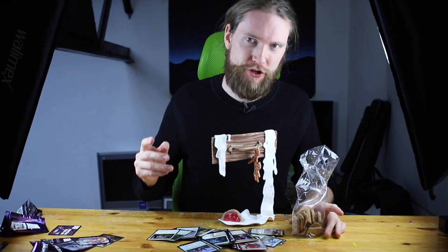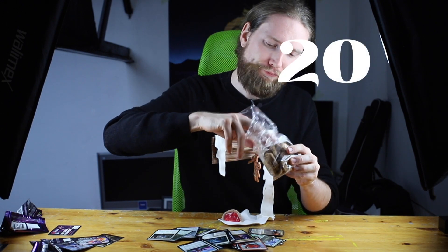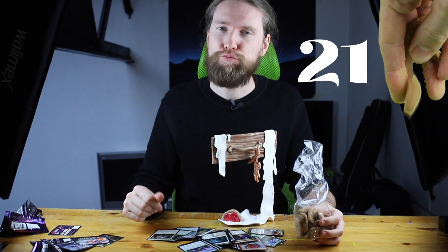21 gingerbread pieces! My stomach is really aching right now — this is no joke. Overly full.